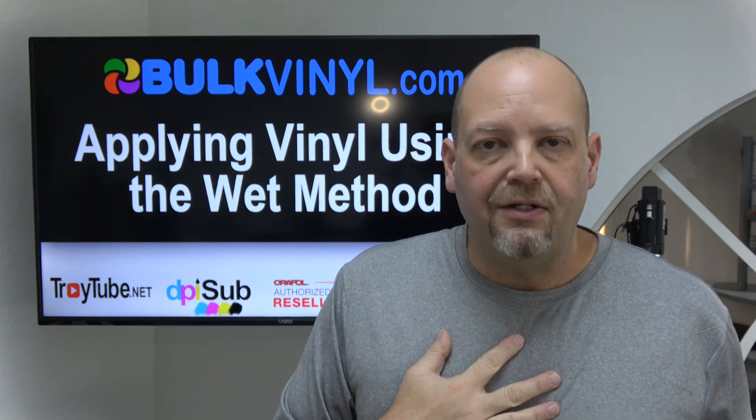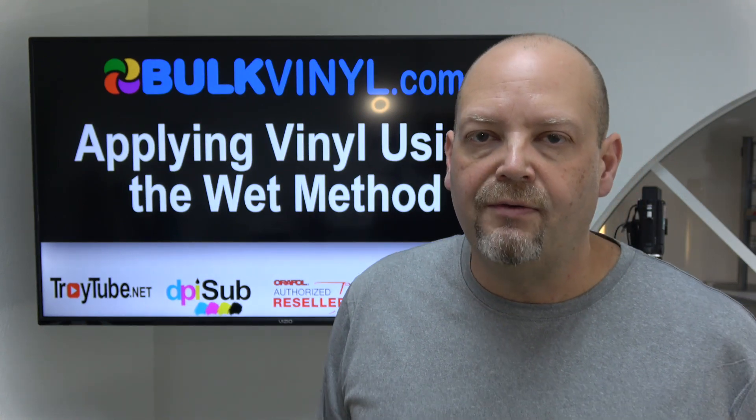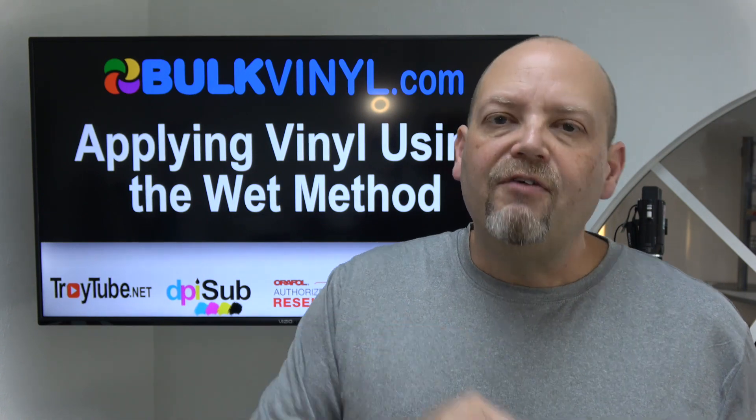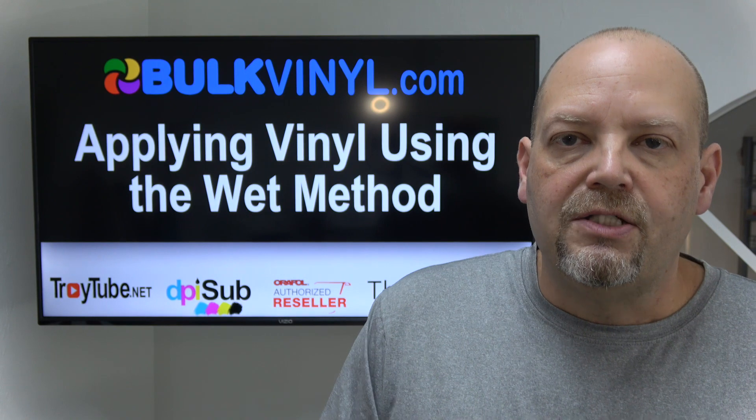I've still never used it myself. I use the dry application on retail store windows and cars. I've done some fairly large projects with vinyl — very large cuts — and applied all of it dry without the wet method. But everyone has their own techniques that work best for them, so in this video we're going to talk about applying with the wet method.